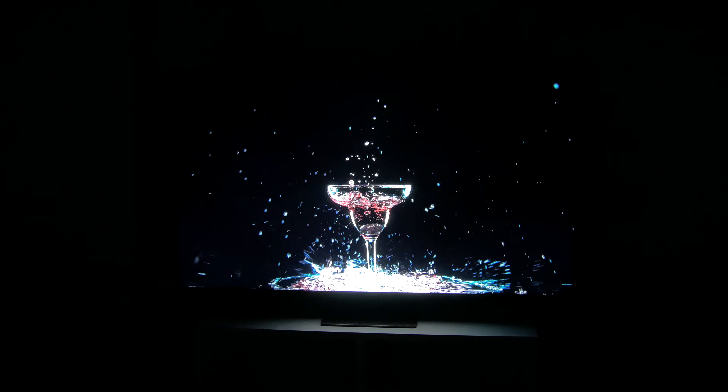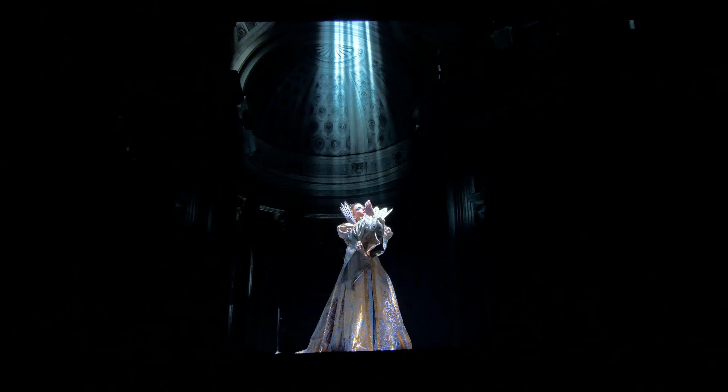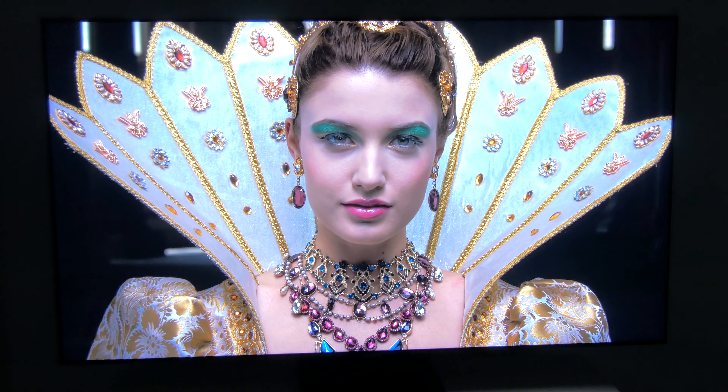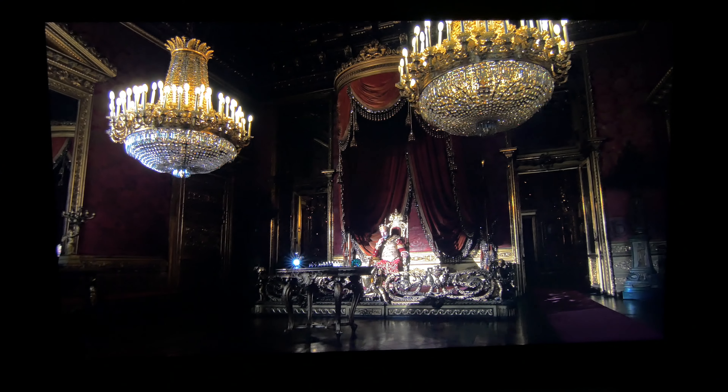It also keeps the details in the shadows very well, so you can see all the information in those parts and avoid missing anything that could be important to the plot of a movie. Therefore, although it doesn't achieve the blacks that an OLED TV can do, the truth is that it stays pretty close, and is a TV that can be seen in a dark room without any problems.